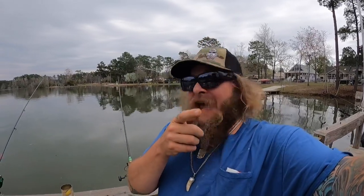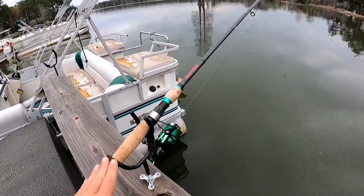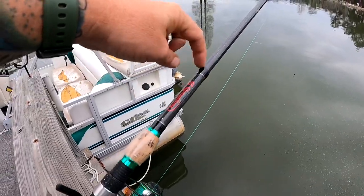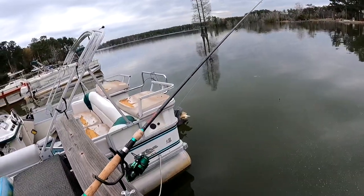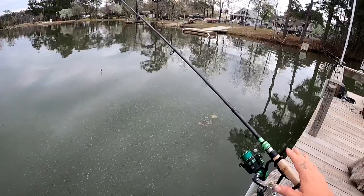We're back on the dock with the Euro Telly rods, or the Chinese copies of Euro Telly rods. I've decided I'm going to keep the two Sugi Langs and I'll show you why. This is the 2.7 meter, which is just about nine foot. You can see it will telescope down into a really small package. I've got 20 pound braid on there and that's just a good throw-in-a-bag bank fishing rod.